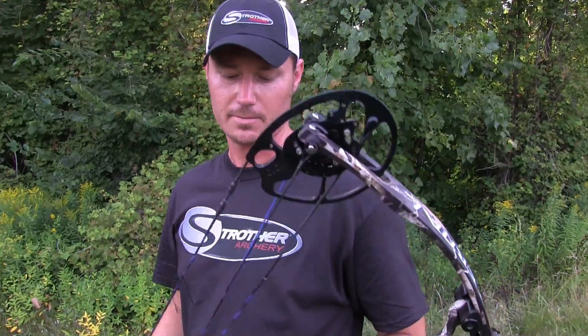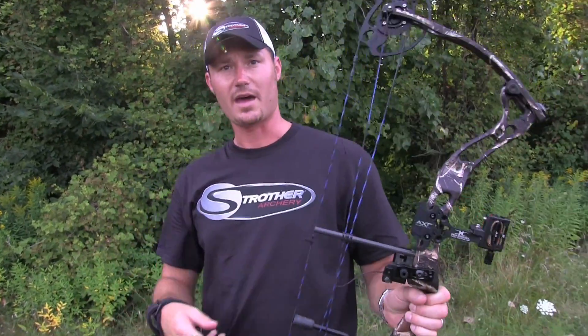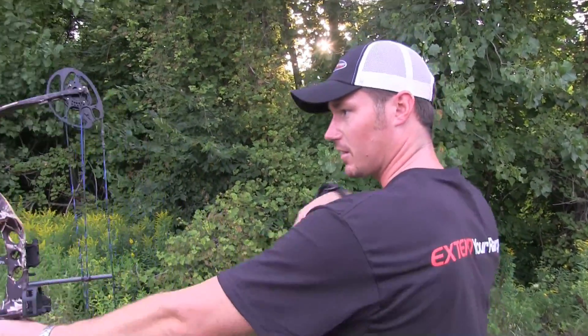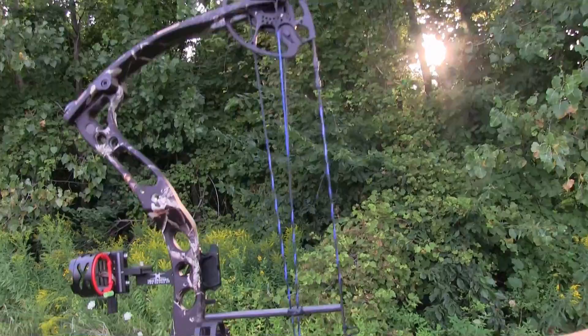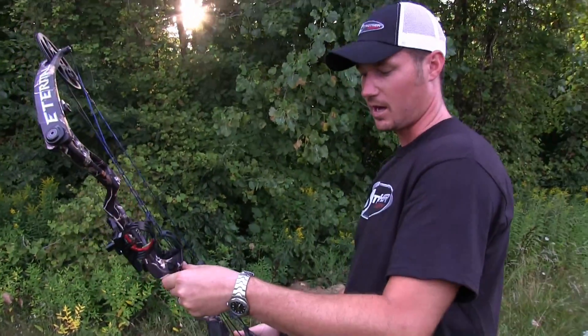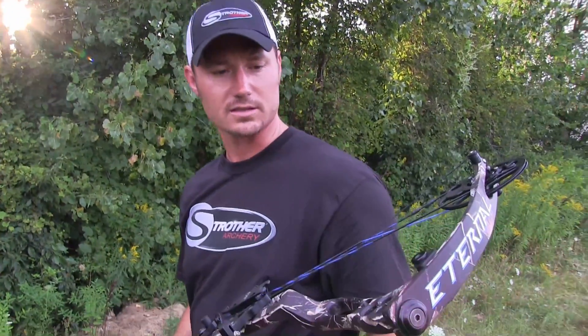This is my first day shooting this bow. Obviously it's not set up totally — we don't have a peep in it or anything like that. The brace height is really great on it, it has a nice back wall, and it's shooting nice and smooth for me. When I'm locked in back there it feels real stable — it's barely kicking when I take a shot.